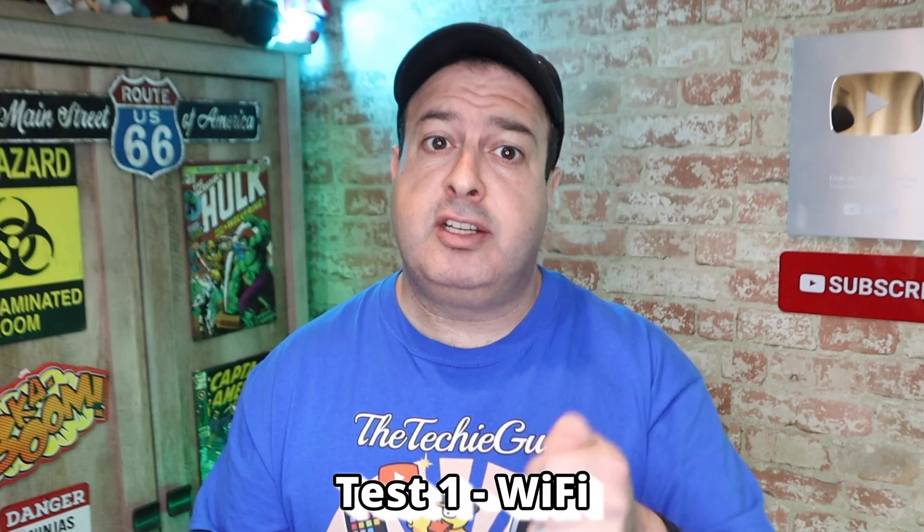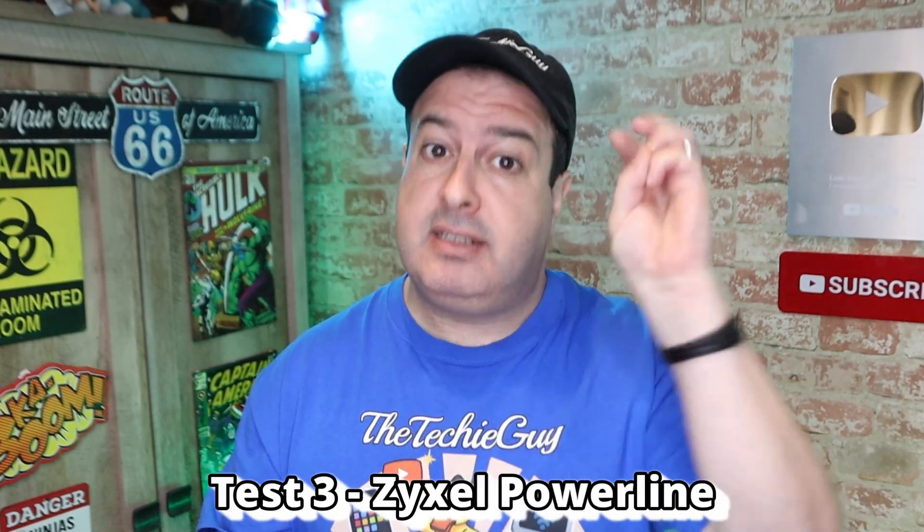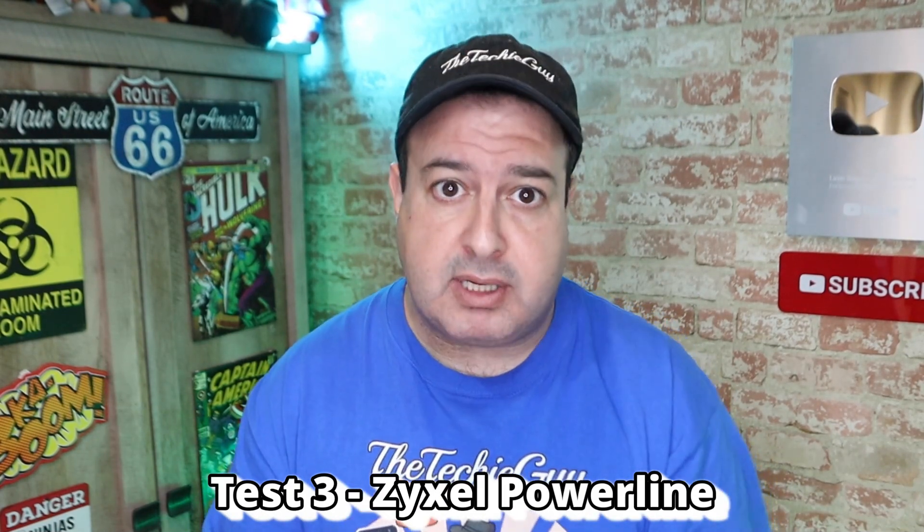You're probably thinking, that's all very good in theory — but how well did it perform in the real world? What I did was run three tests over three days. Test number one was connecting to the regular Wi-Fi. Test number two was connecting to the extender. And test number three was connecting to the Zyxel Powerline Adapter. I measured the internet speed using speedtest.net, making sure I was connected to the same server each time. And remember, I have a cap from my ISP of 400 megabits per second on the download and 20 megabits per second on the upload.